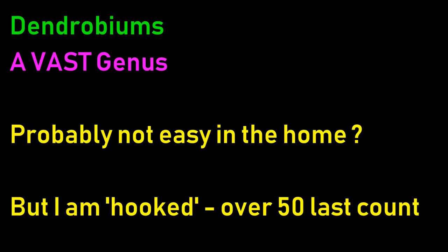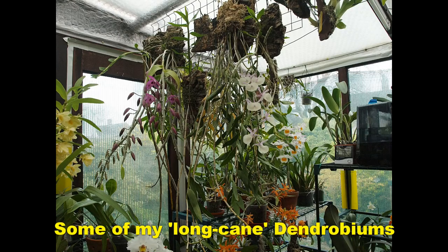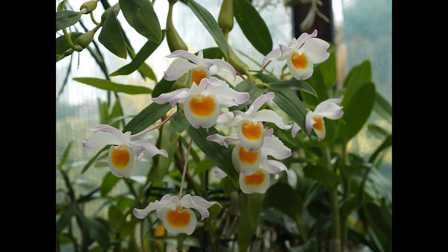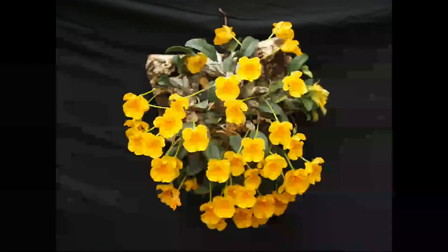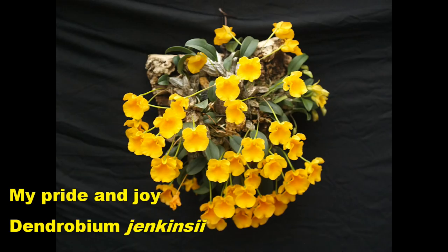This is a vast genus and a lot of these are not easy to grow in the home, but I'm hooked. At the last count I had over 50 dendrobiums with a large amount of species. You can get into the long cane ones, the anosmum types - there's a nesta coming into bloom, a primulinum, a findlayanum, I've got hercoglossum. The list goes on and on. And look at that colour combination and those blooms - stunning. That's its first blooming this year. And my pride and joy, dendrobium jenkinsii - before it had one spike with two blooms, and now look at it. If you want to know how to winter rest these types, ask me.